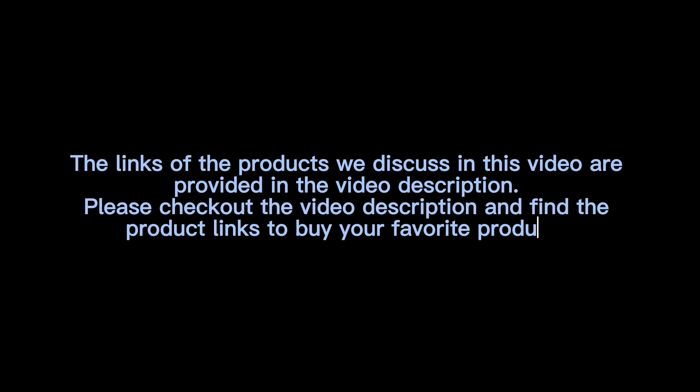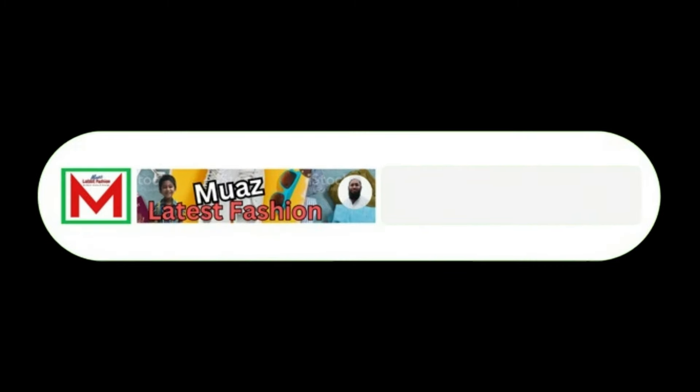The links of the products discussed in this video are provided in the video description. Please check out the video description and find the product links to buy your favorite products. If you think the video is helpful, please like, share, and comment, subscribe to the channel and press the bell icon. Thank you.